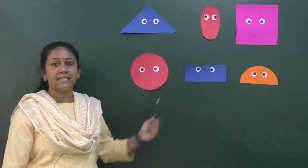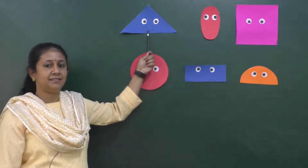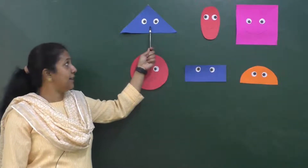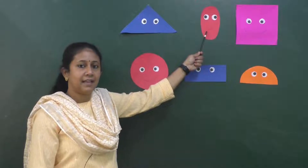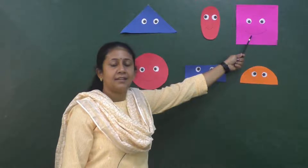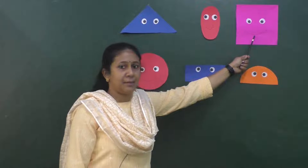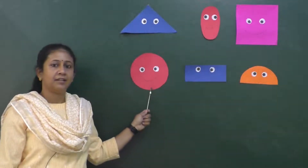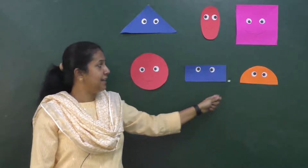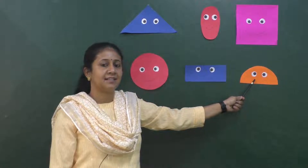So you can see many shapes here. What shape is this, children? This is triangle. It's oval shape. This one — square shape. Circle, rectangle. And what is this? Correct — semicircle.